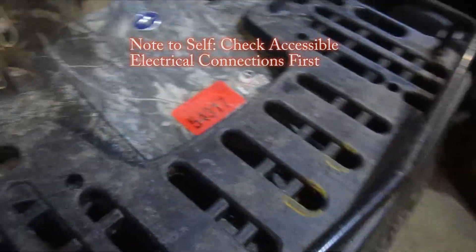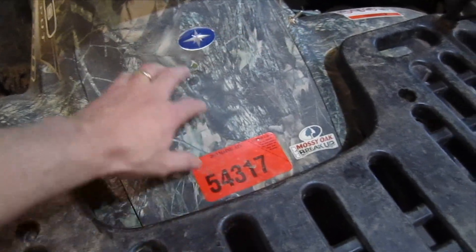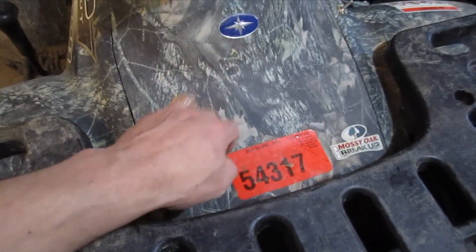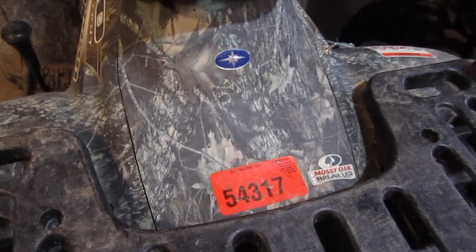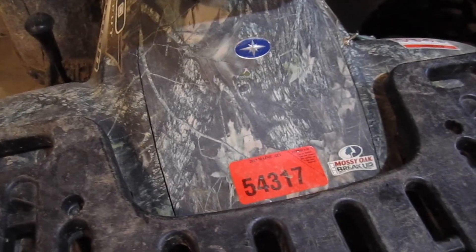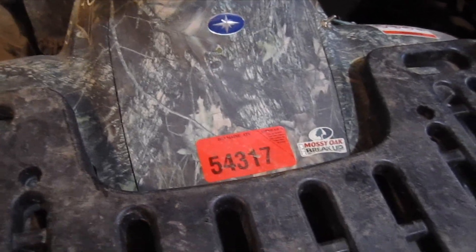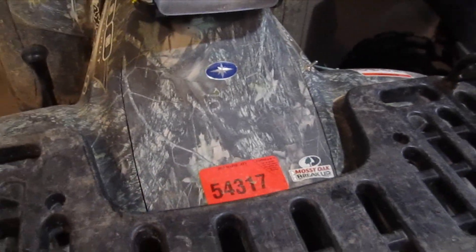I've actually had to do some electrical work in here before. I've had to replace the breaker — in a bag, so to speak — and that's a common problem. The only thing is, I think when I had to replace those before I didn't have headlights, so I'm not sure that's going to be the issue, but that's where I'm going to start, just to make sure I've got power coming in and out of that breaker.